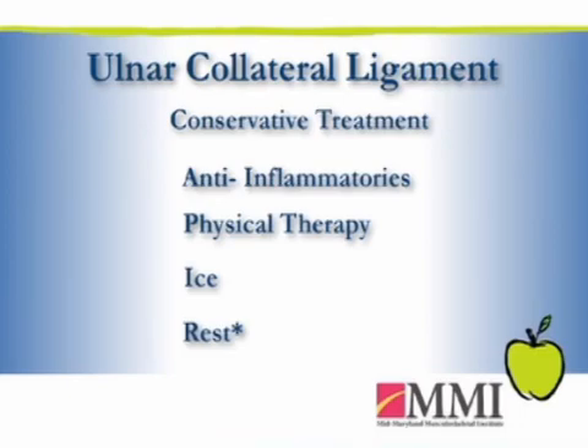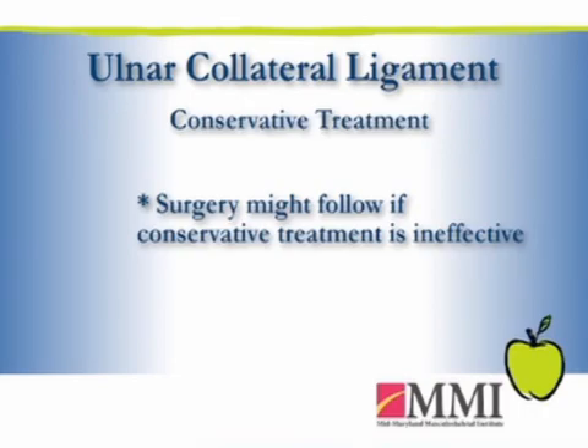If there's still persistent pain, persistent instability, or a desire to get back to athletics, then we would probably consider surgical intervention. As far as the injury itself, it can certainly be more repetitive — there can be minor insults to the ligament over time — or if it's loaded with enough stress, it can tear in a single occurrence.